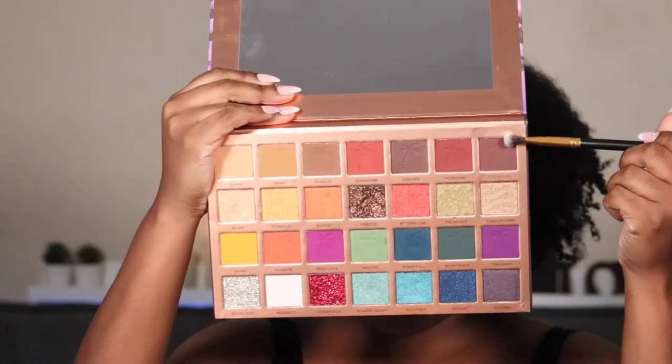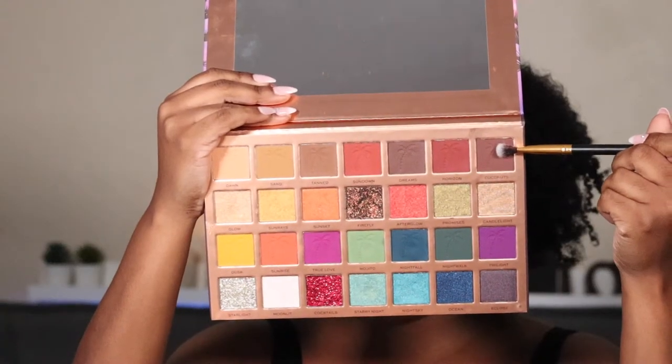This look is super easy — it's just three colors and some shimmer on the inner eye. Very simple but very pretty, perfect for fall. The first shade I'm going in with is this dark brown shade called Coconuts. I might have to go into a different palette — I want this to be a little bit darker. I'm packing this right up to my crease and a little bit above it.